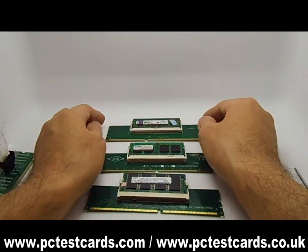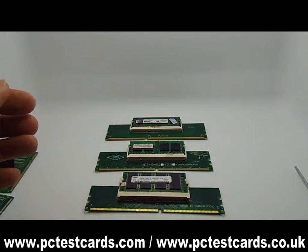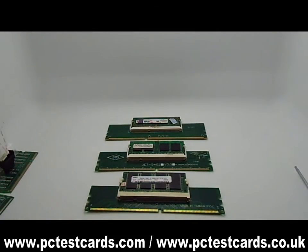All three types of laptop RAM modules are the most common RAMs on the market. This is, I believe, the easiest and the lowest cost method to test the laptop RAM modules.